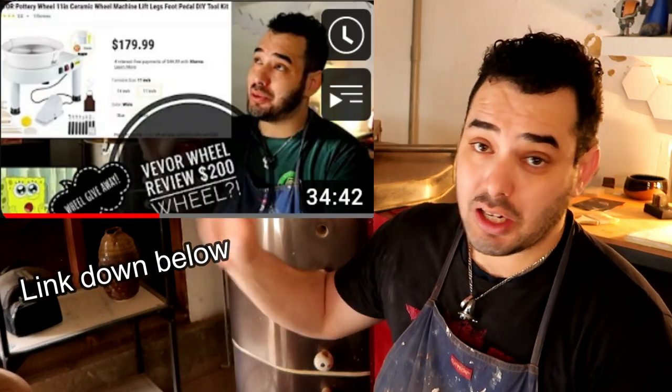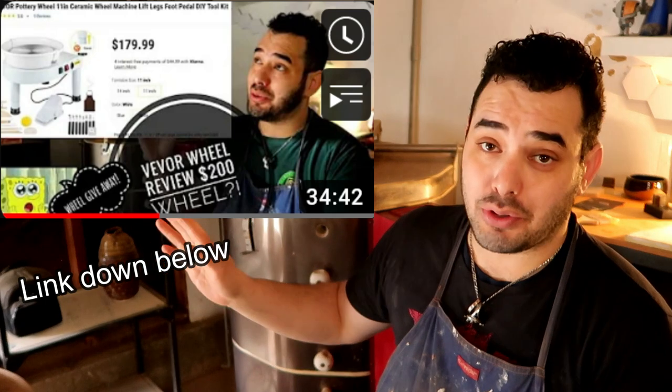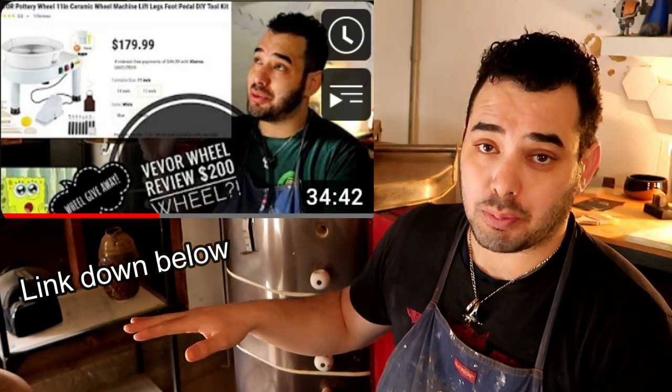Hello, you dirty potters, how are you today? In today's video we're gonna be doing another wheel review. In our last wheel review video, we did a wheel from the Vivor company, and that ended up fairly good — actually I was quite impressed with that wheel for the low cost that it was supplying us with.